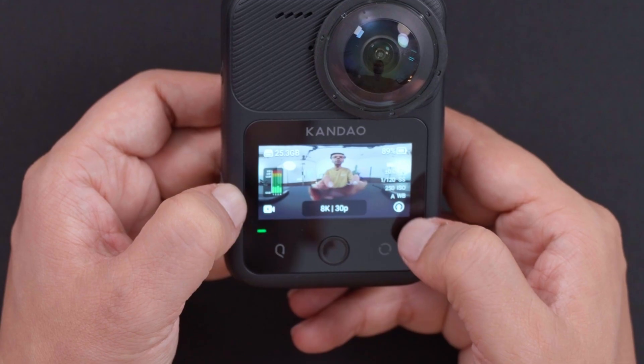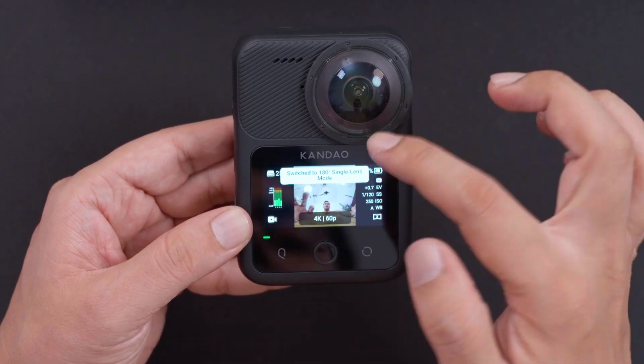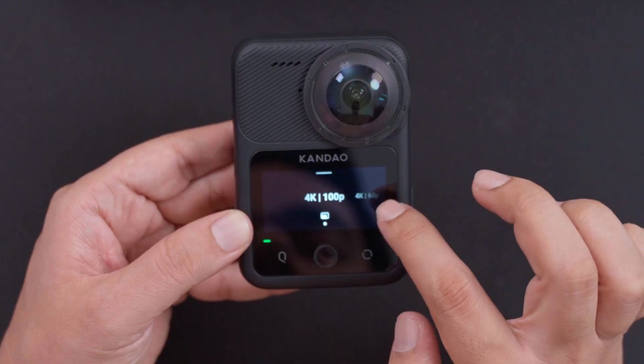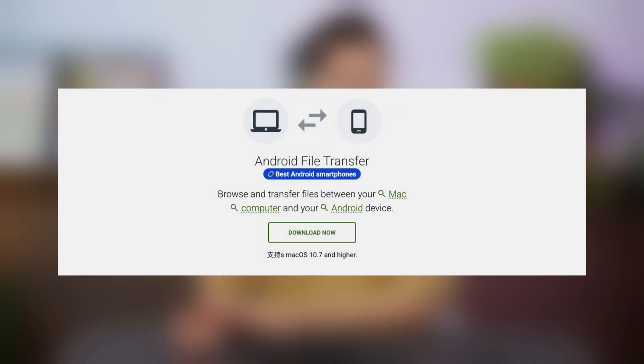There are also different lens modes. Pressing the small button can switch from full 360 to 180-degree single lens mode — you'll only see one side. Press again to go to the front single lens. In single lens mode, you can go up to 4K 100p maximum. The 8K only works with both cameras together: 4K from the front lens and 4K from the rear lens, stitched together to make 8K. For more control, you can download the QCam 3 app on mobile or QCam Studio on PC or Mac. Mac users also need the Android File Transfer app for file transfer.